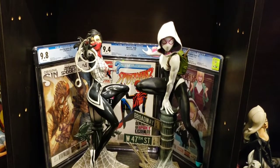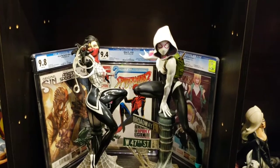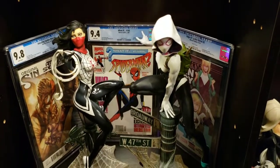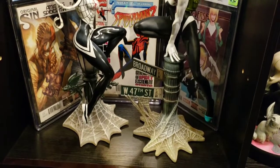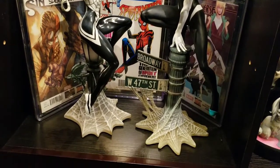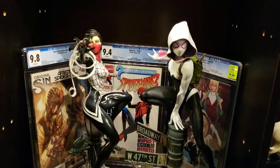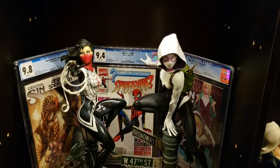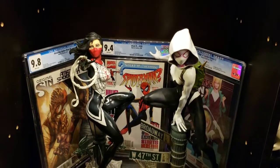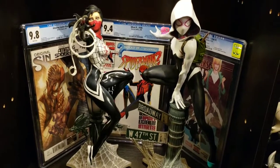That's the two Mark Brooks comic statues displayed side by side — Silk on the left and Spider-Gwen on the right. They look great together, a really nice pair. You can see Silk's black costume is shinier than Spider-Gwen's. I passed on the Spider-Man in this line — I didn't like it at all, thought it was a terrible base, and there are a lot better Spider-Man statues out there. But these two — these two came out really nice.